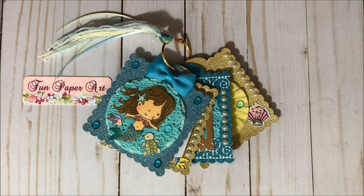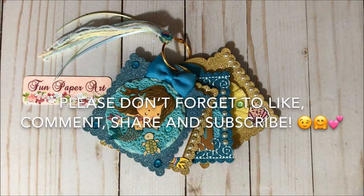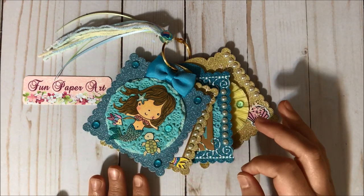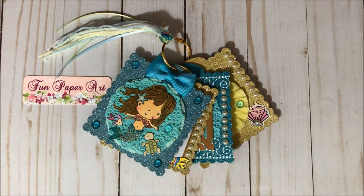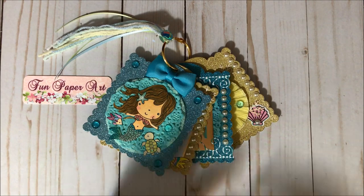That's it for this project share — thank you all so much for watching! If you haven't subscribed already, please do so — I would love to have you in the Fun Paper Art family. I will include links for the glitter cardstock, the rings, and the BB Craft website in the description box. I'll also have my coupon code for five dollars off orders over forty dollars — this coupon code expires on December 31st, 2019. I wish you all a lovely day and I hope to talk to you pretty soon, bye bye!